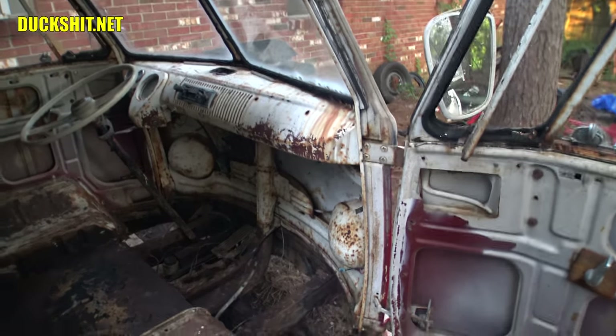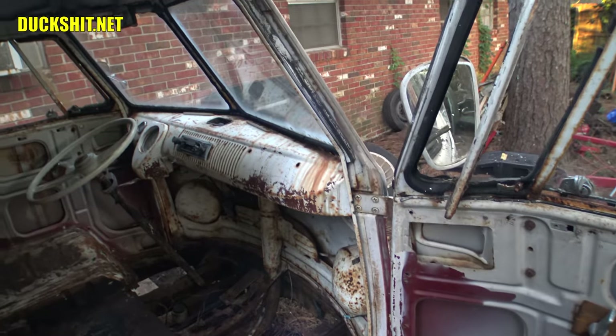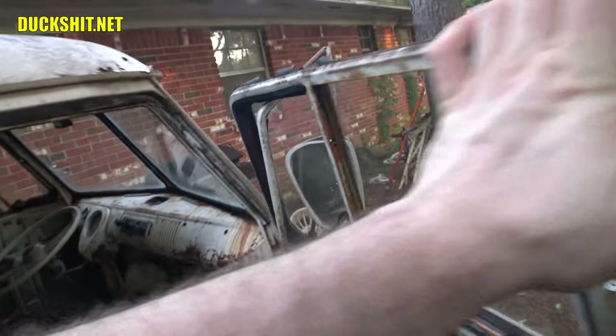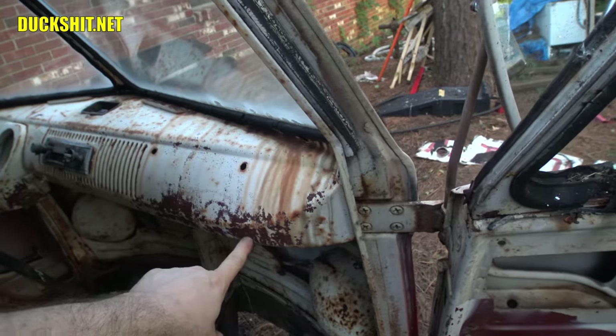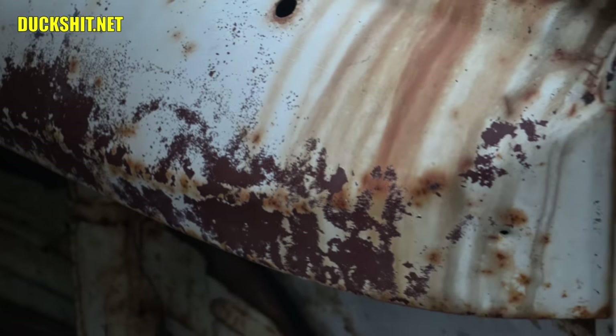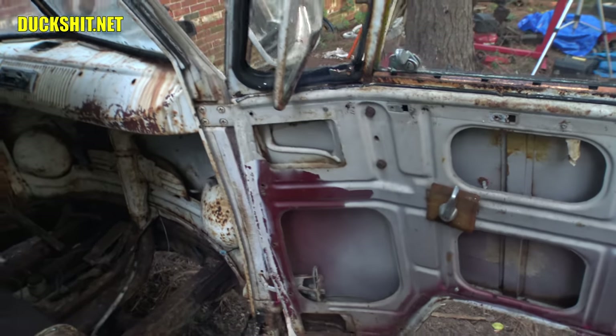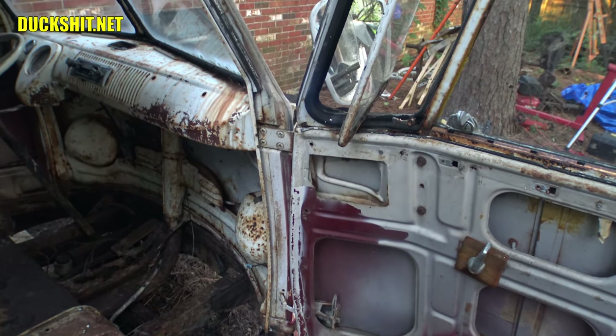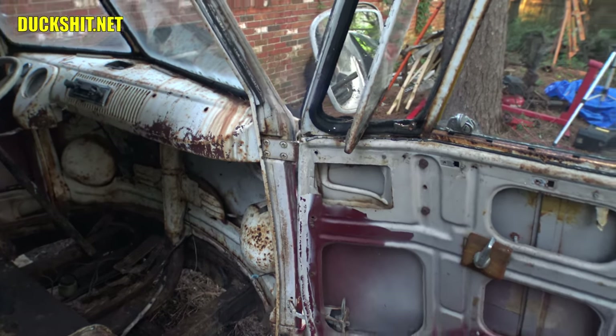A lot of people ask what color this bus was originally — I really don't know. Red and cream appears to be what it is now, but after doing a little pressure washing to the inside, particularly on the dashboard, it started to come up the same red as Ruby. You can see it blasted off some of that white or cream colored paint, and underneath was a color just like Ruby's got. It even shows on the inside of the doors, so that could very well be the original color of this bus.